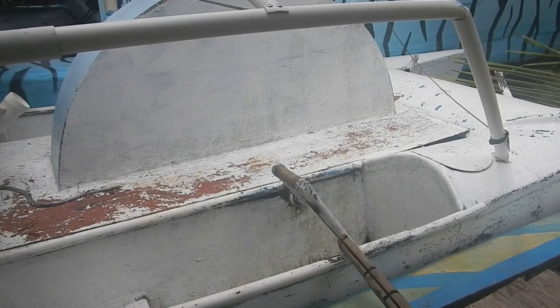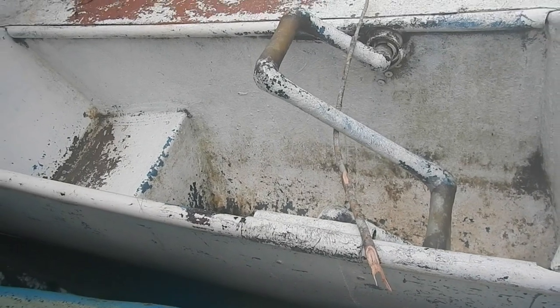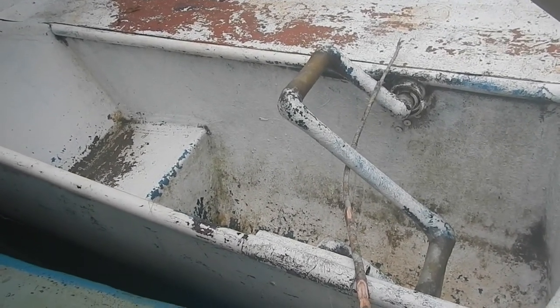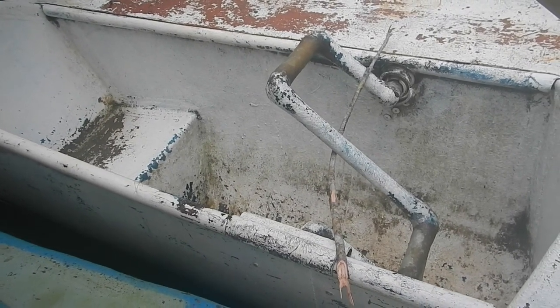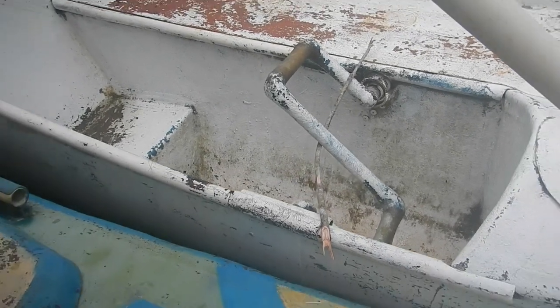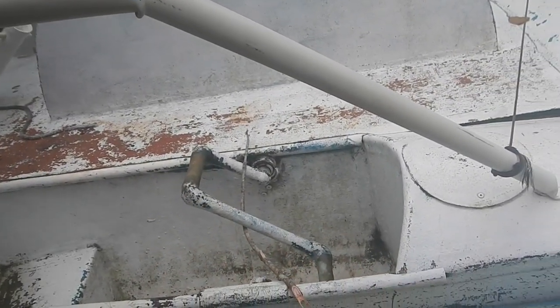I'll just leave it for a few hours. I found a stick that'll hold the pedal in the right alignment. Now I need to not touch it for a couple of hours, and then maybe in an hour or two I'll put those other two pieces on just to reinforce it further so it won't break.